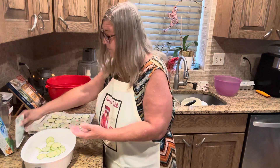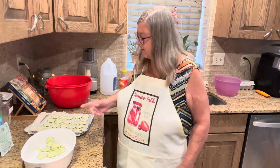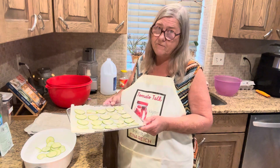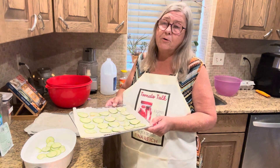They're pretty nutritious. They'll be nice and crunchy — like a potato chip, but probably thinner. I'm going to stick these in my dehydrator at 125 Fahrenheit until they're crispy.